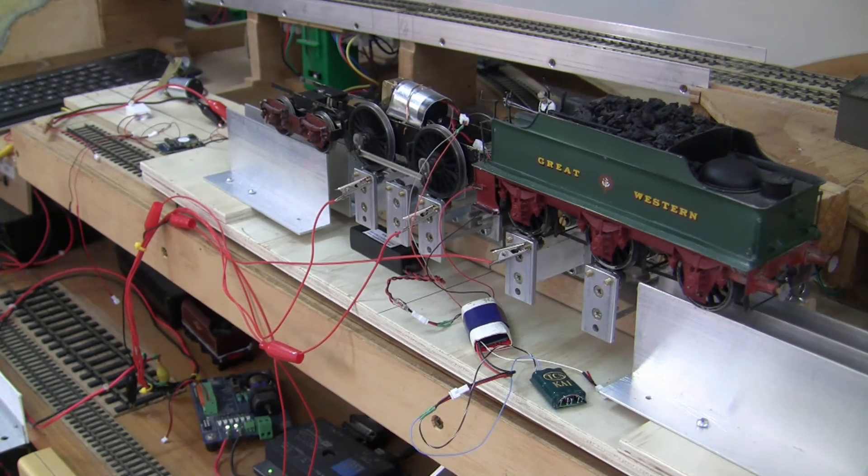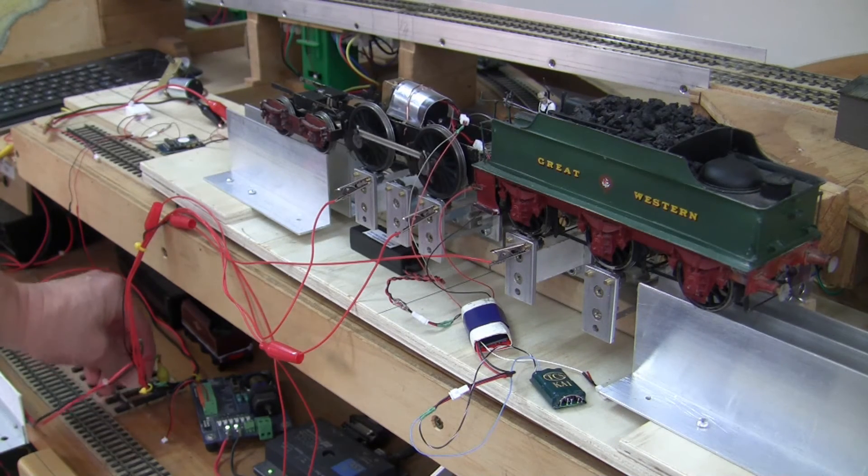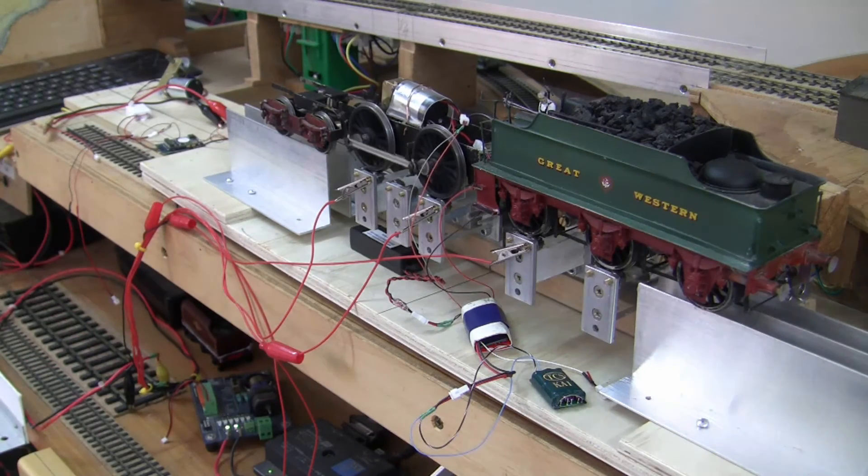In this clip we've simply substituted the KA1 from TCS as the Keep Alive unit, and this too has now been running on the Bulldog for some little time. Let's see what happens when we disconnect the power. A few moments of continuation — so definitely an improvement over the homegrown version.